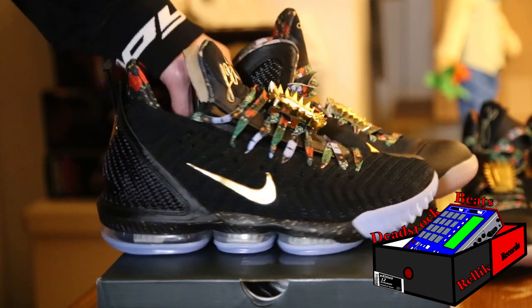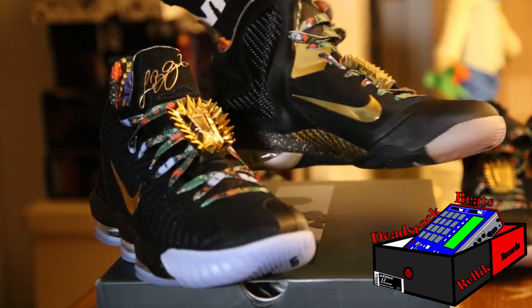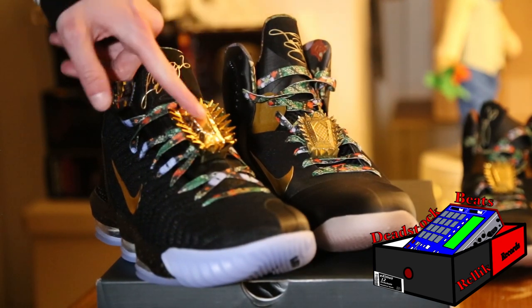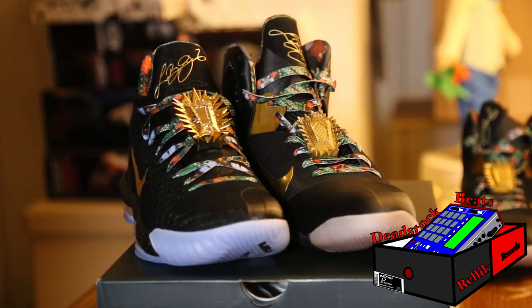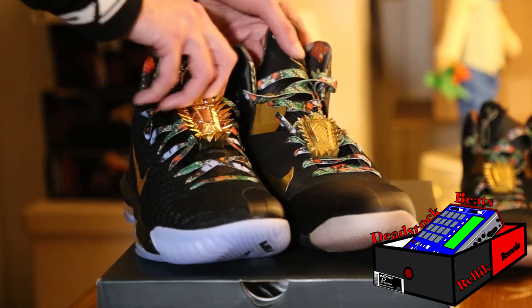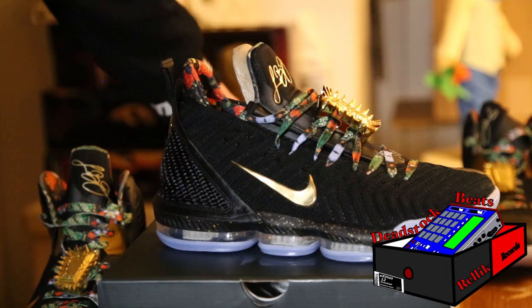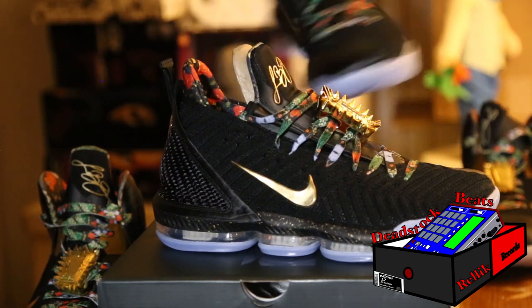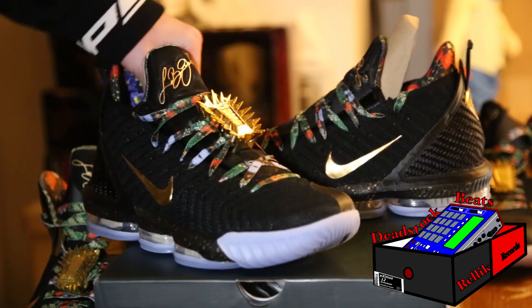I didn't show it, but the lace tips on the shoelaces are a lot different, because mine are actually gold-plated — they're heavy. On the new ones, they're not; they're just regular, not even plated or anything. But I forgot to put that in the video.